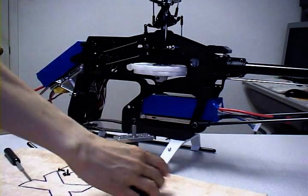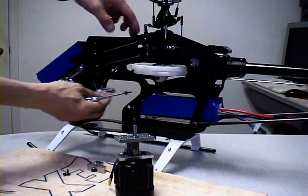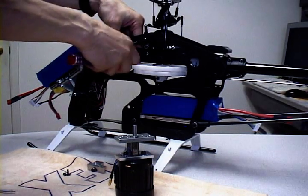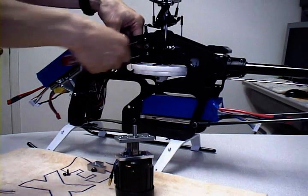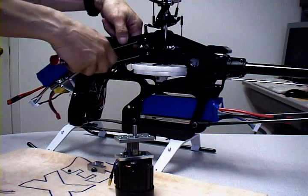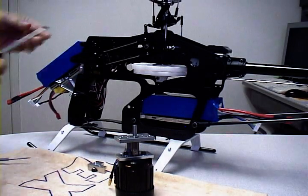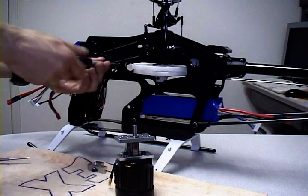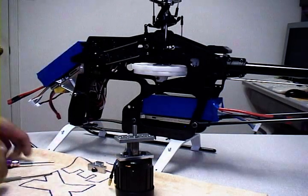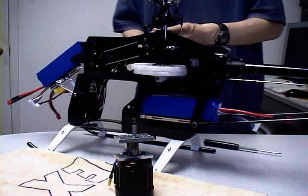Now the motor mount and motor are done; the next thing is to install the frame braces into the frame. Again, this utilizes the existing holes so we don't have to do any drilling. Earlier prototypes had alignment issues when drilling by hand, so this is something a lot of people will appreciate. All your electronics are intact, the head's already built, your radio's already programmed, and your helicopter is already flying — really there's not much work to do other than spending 10 minutes to install the conversion kit.